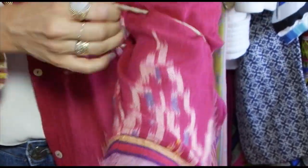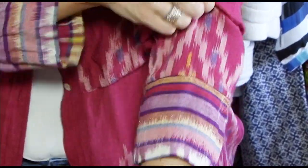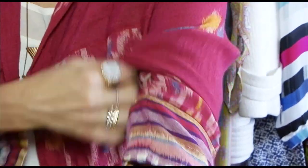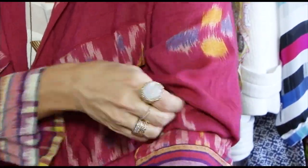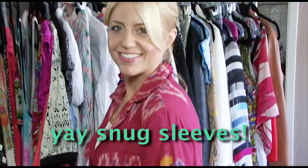So this is for shirts like this that are really flimsy. You put it over your sleeve, just maybe right up to your elbow. And then you just start pulling up.